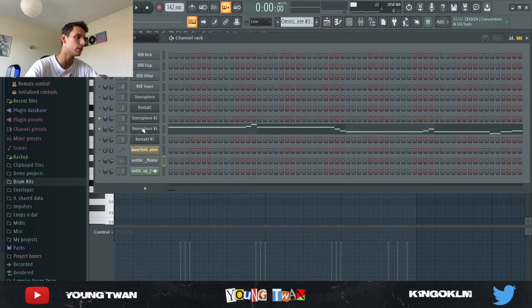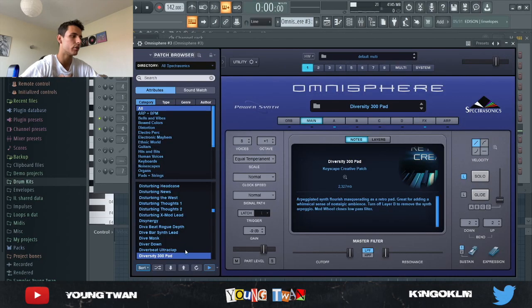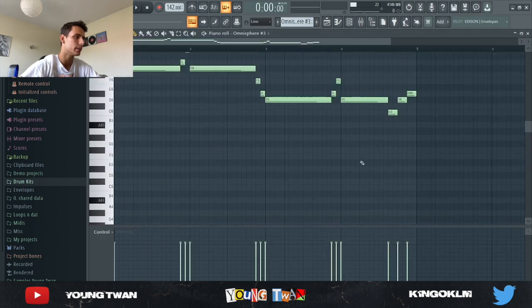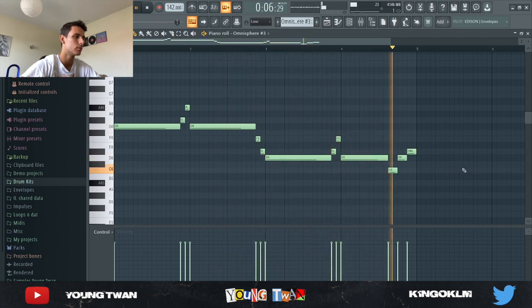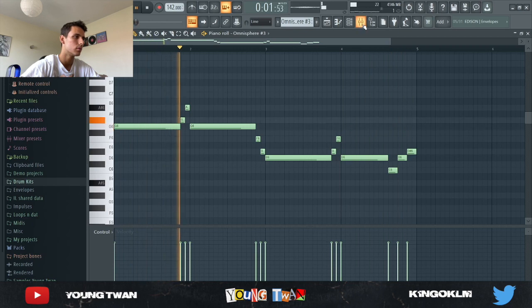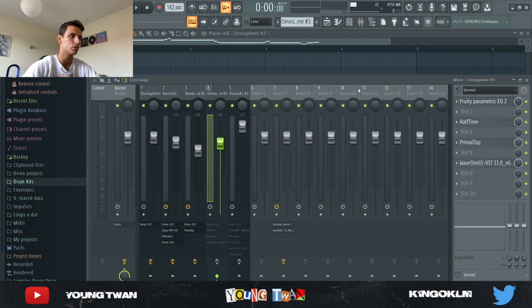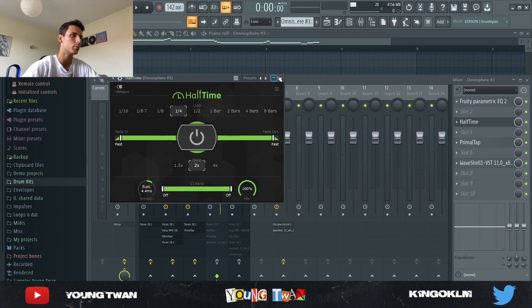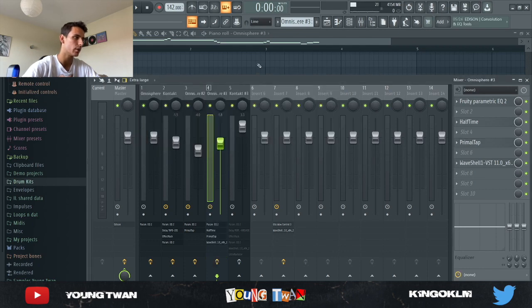Then back into Omnisphere — I picked the Diversity 300 Pad and laid this pattern down. For the effects I have an EQ to cut some of the lows and a harsh frequency that was too prominent, a Half Time with the Quarter Loop preset, and a Primal Tap with the Double Treble preset with the mix turned down to 25%. Here's what it sounds like with the effects.